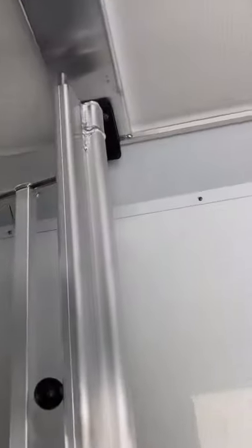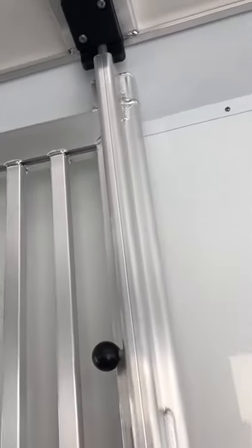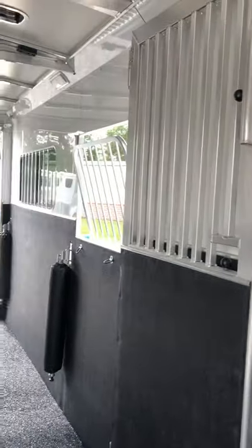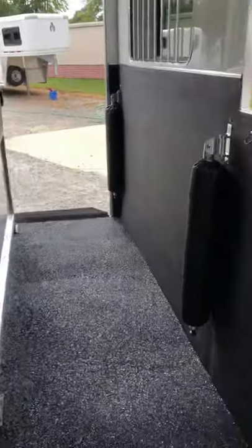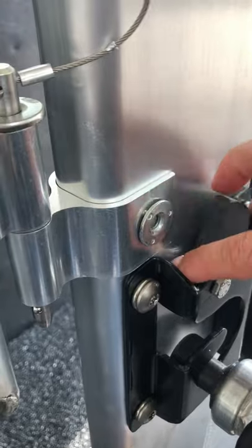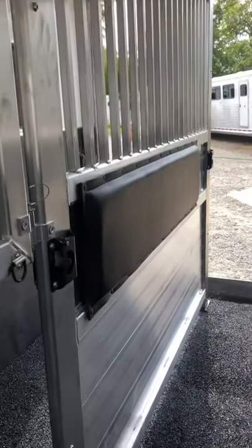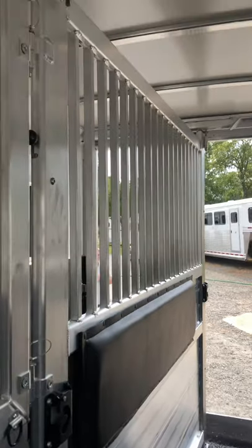The dividers all snap into high-density plastic, making for very little movement and very little noise. Same with the breast and butt bars — they have a little Z-figure there. It has a safety latch so your horse cannot undo them. There's a full divider in this trailer on a track.